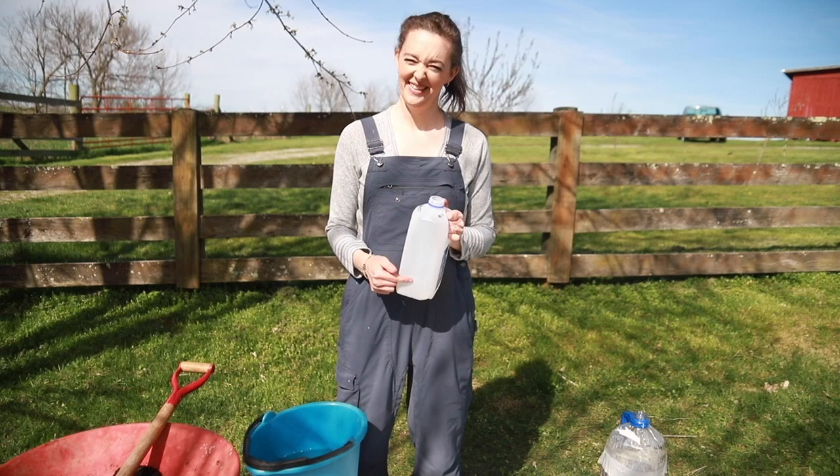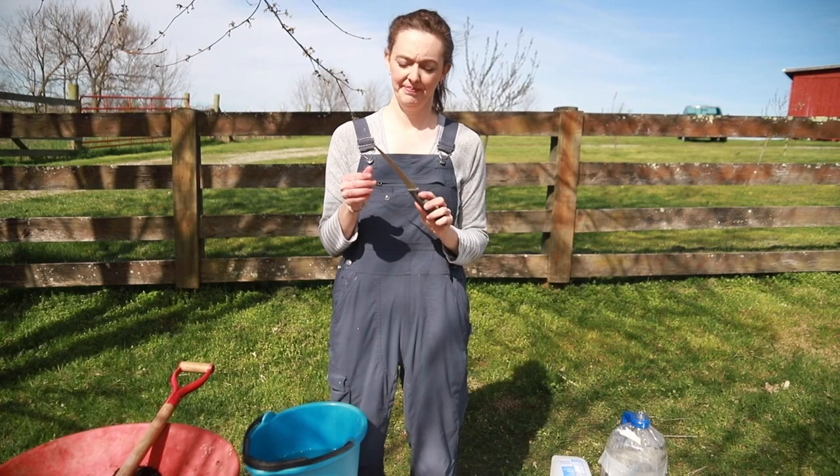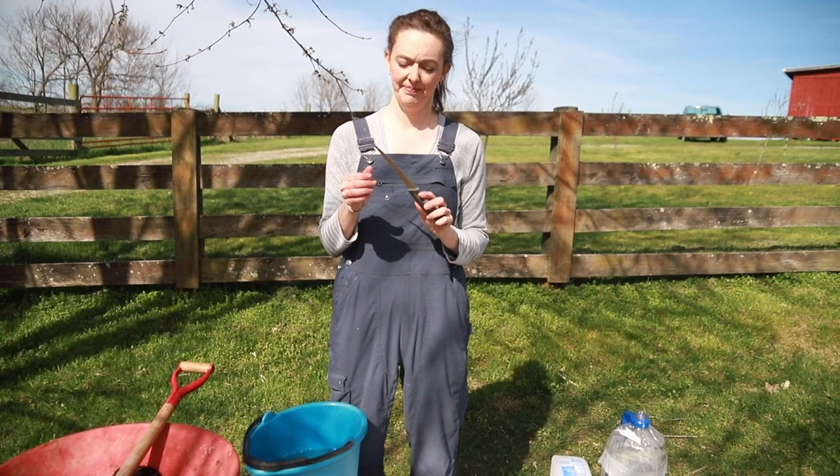To get started you're going to need milk jugs, or you can use two-liter bottles — those also work — and we're going to put some holes in the bottom. Then you're going to need a very sharp knife; some people use a box cutter, just don't hurt yourself with whatever you use.